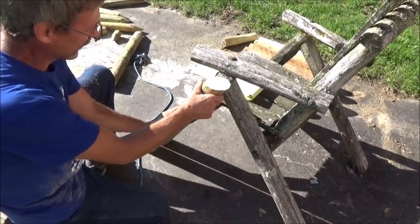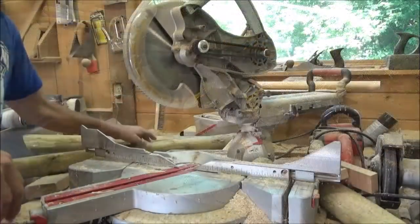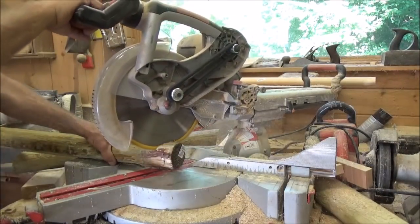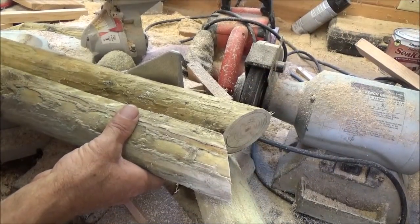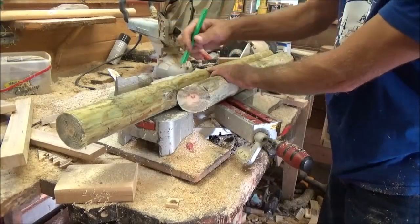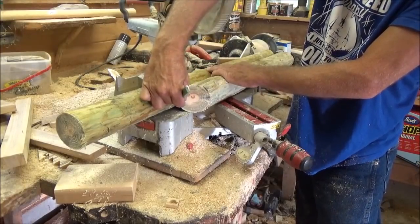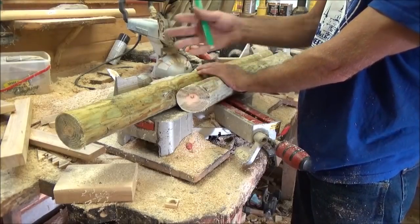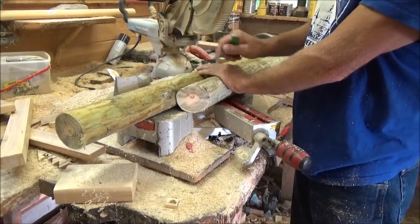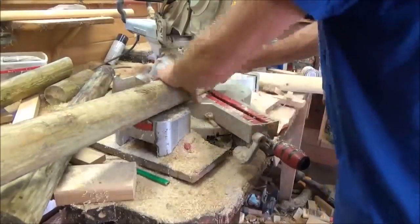Now before I cut anything else, I want to bring this out here and just check it, see if that angle seems about right. That looked pretty good, so now I'll cut my 30 degree angle on this one. Since it's kind of hard to measure round logs exactly, and I want these two legs to be the same, I'm going to match this up right here and mark it. I don't care if it was 28 and a quarter after I got done or what, as long as they're both the same. Since this one is the pattern, we want to keep this one and put a little P on there so we can use it when we mark the other two.